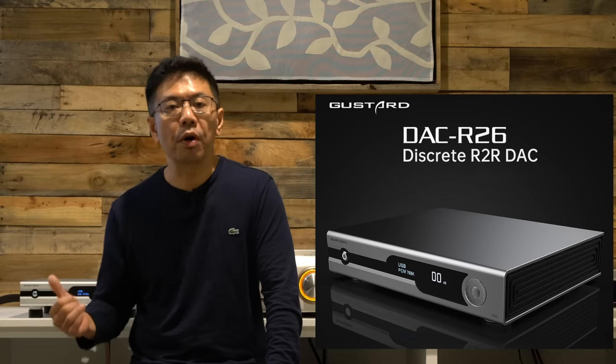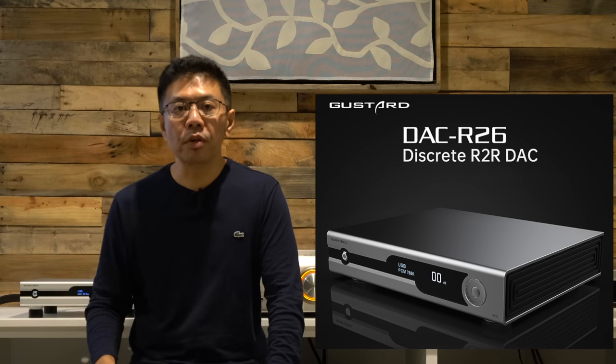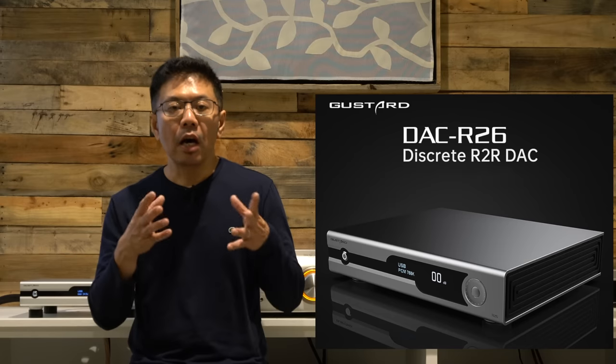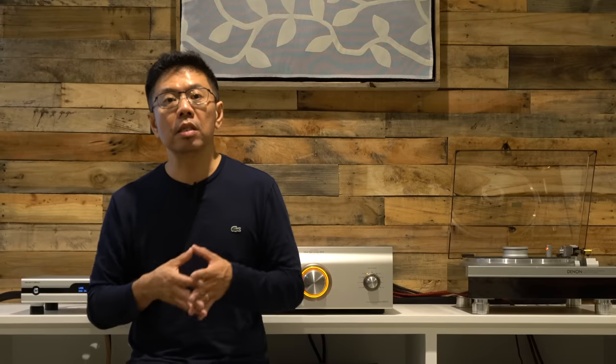Today I want to talk about the recently released Gustard Audio R26 R2R step-ladder digital-to-analog converter. R2R DACs have been gaining a lot of popularity and many people are enjoying the sound, thanks to reasonably priced manufacturing from Chinese hi-fi manufacturers. I've been enjoying the Musician Audio Aquarius R2R DAC, which is in a higher price category, but this Gustard Audio R26 sells for $1,650 US dollars.